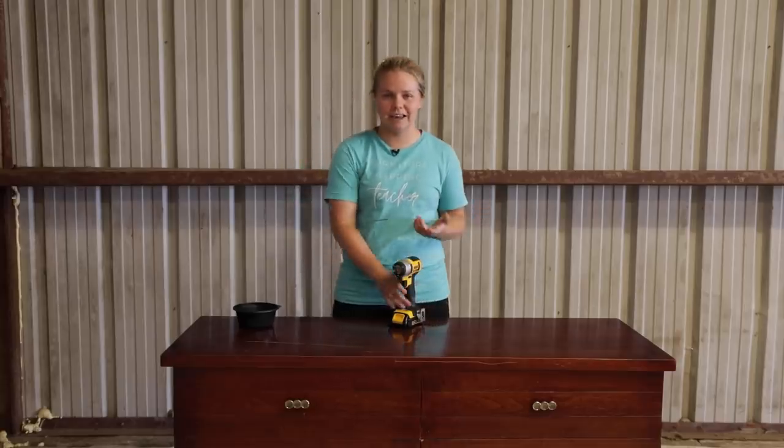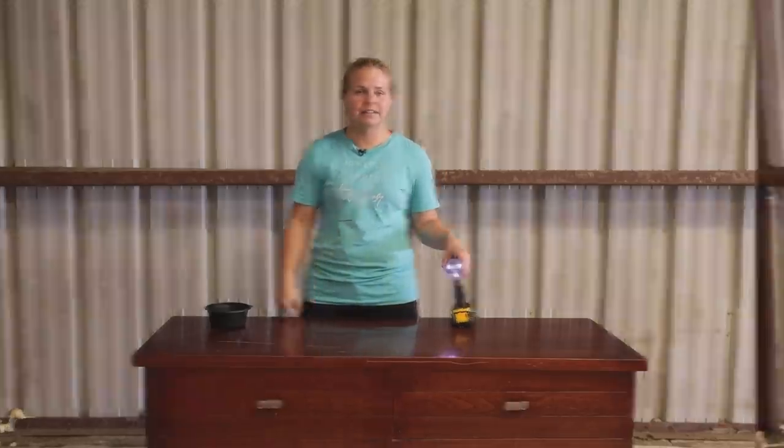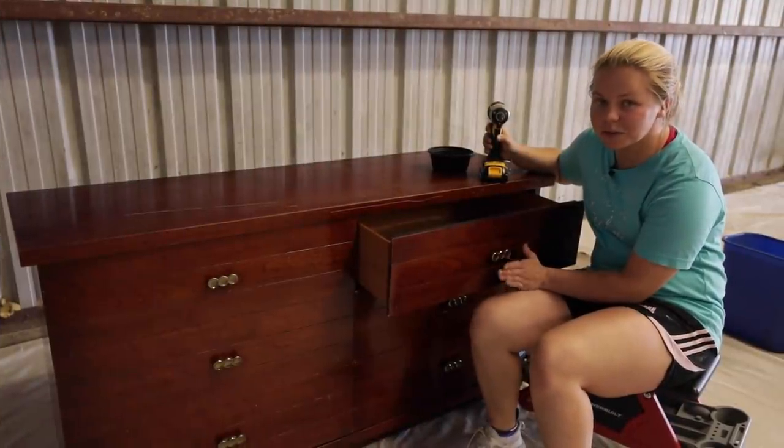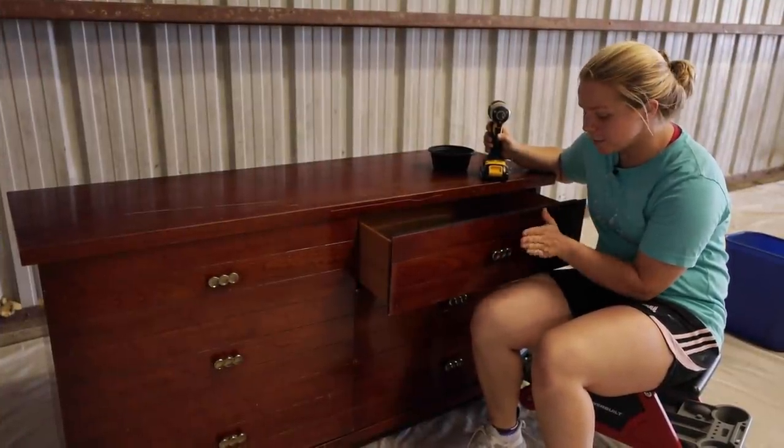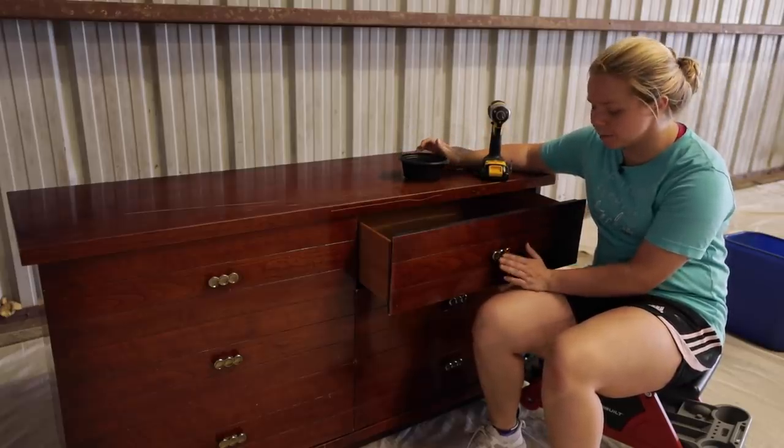I'm going to go ahead and do the first step — remove the hardware and then we'll get to cleaning. This hardware is absolutely beautiful, so I'm going to be taking it off and saving it in a container because I am definitely going to be reusing it.